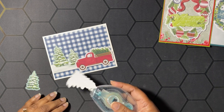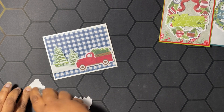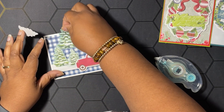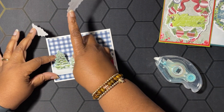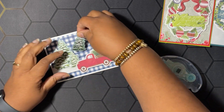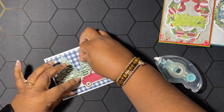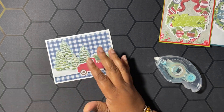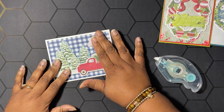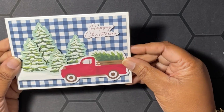The truck is going to go right to the edge of our designer series paper on this side. Then I have two little trees that we're going to lay flat on our card using Stamp and Seal. I want to put one tree right there and the other one over here. All we have left is our sentiment — I've put that on dimensionals — and it says 'Happy Christmas.' We're going to put that right here just like that. Isn't that cute? I love the dimension of the trees!